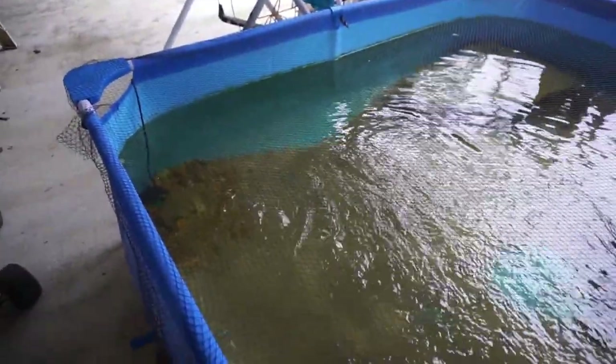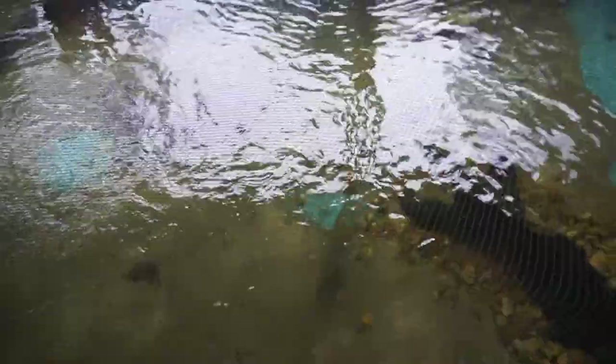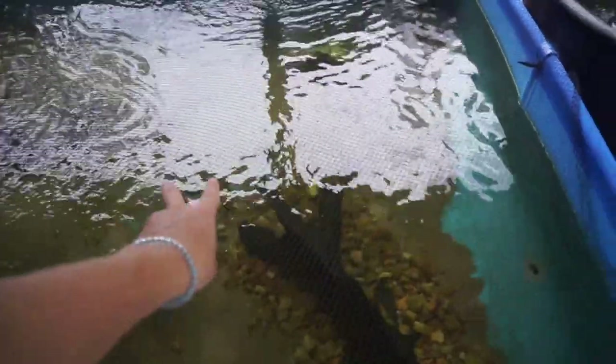Look at the largemouth — he's right here. That guy's ready to be fed. I'm going to turn down the flow on that pump so we can see him a lot better, and we're going to feed these guys in a second — at least two of the fish in there.